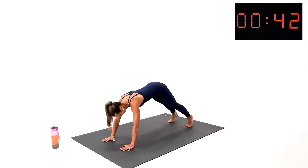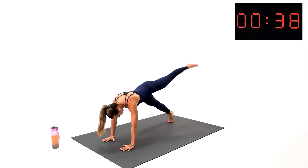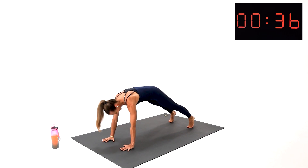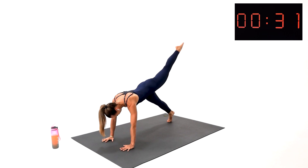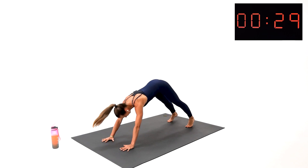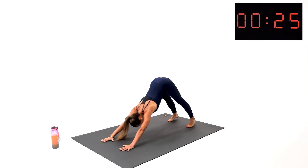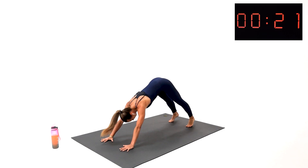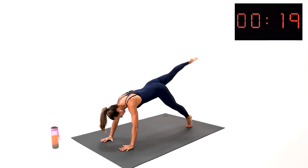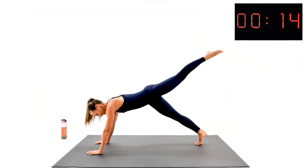Pick up the tempo. Give me good, perfect quality wide circles. Come on down. Breathe. Big quality, active legs. All the way back to the plank, from the plank to the circle. Back. Don't stop — plank. Very nice.